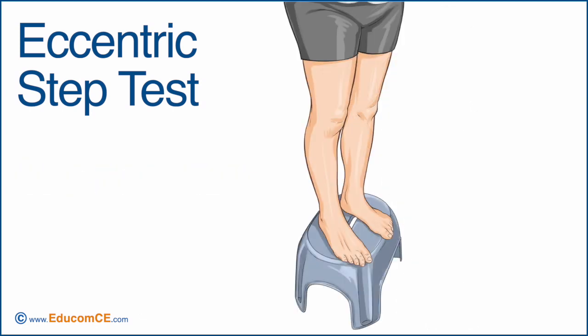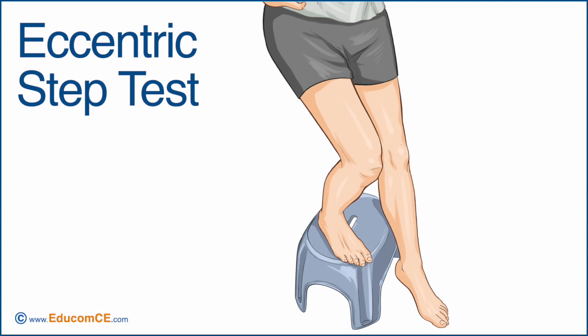To perform this test, ask the patient to step down from an elevated position with the weight borne on the involved limb.